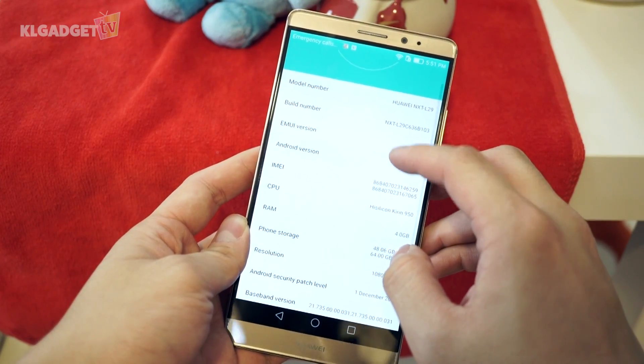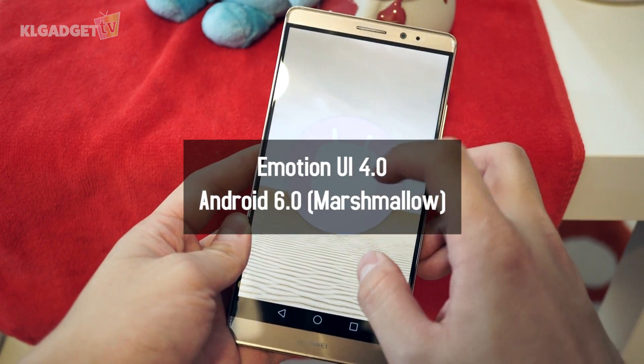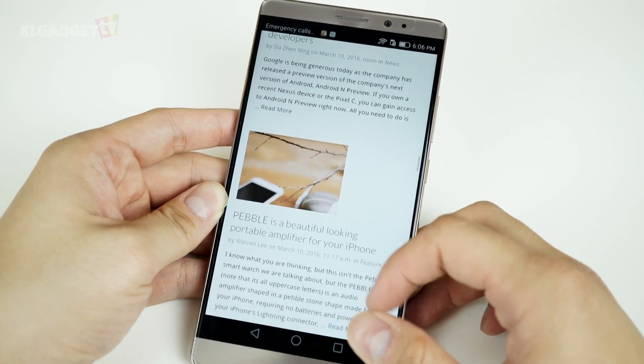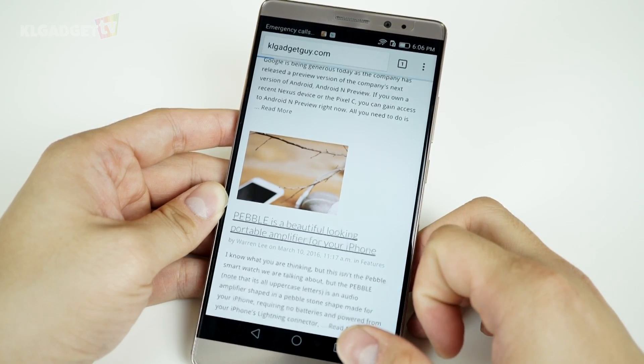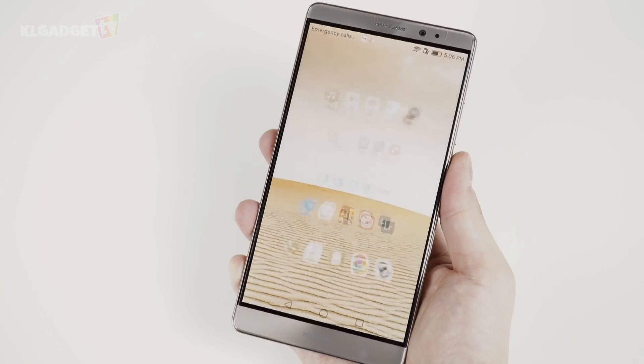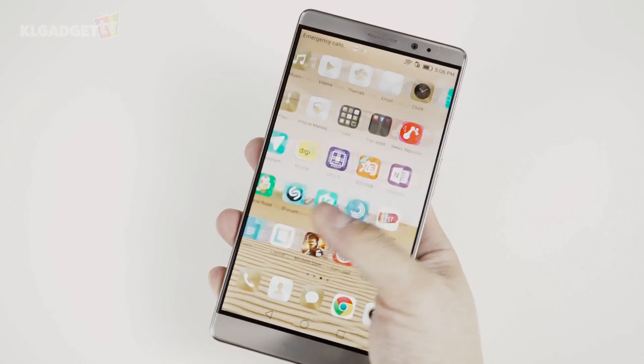Huawei is doing something right in software this time, as the Mate 8 comes with Emotion UI 4.0 based on Android Marshmallow. The Mate 8 screams performance in its operation. Emotion UI is far more responsive than previous iterations, and has virtually no moment of lag in my usage. Some still may not like the fact that it still lacks an app drawer, but you can resolve that issue with third-party launchers.